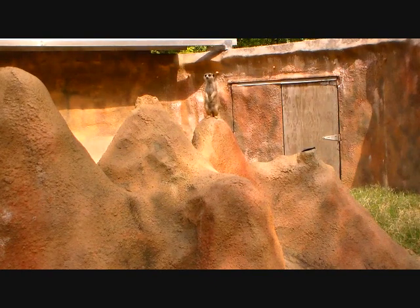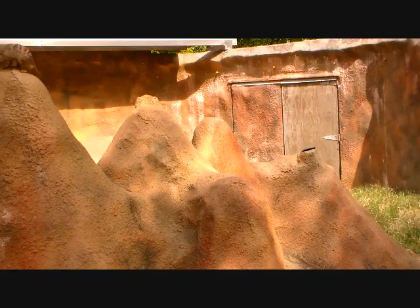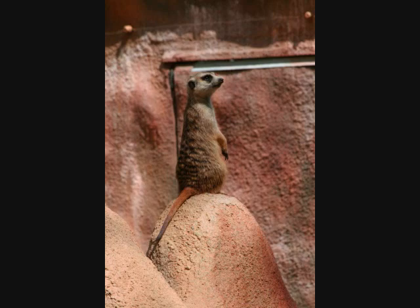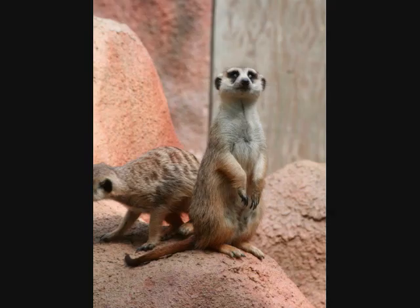The meerkats are active little creatures and handsome in their own way. Here are a couple standing up doing sentinel duty for the colony.